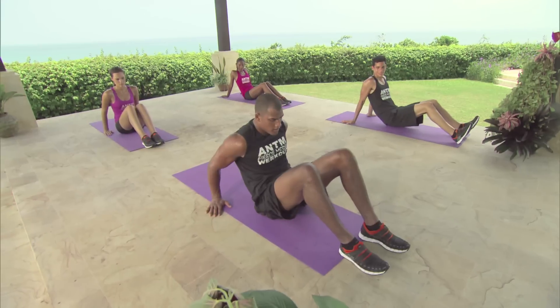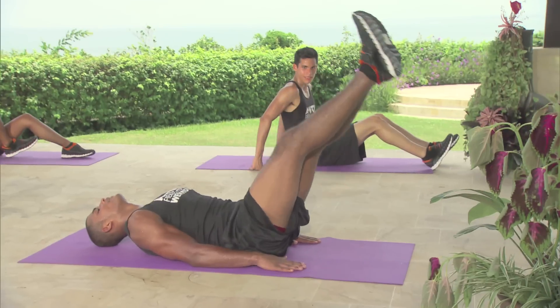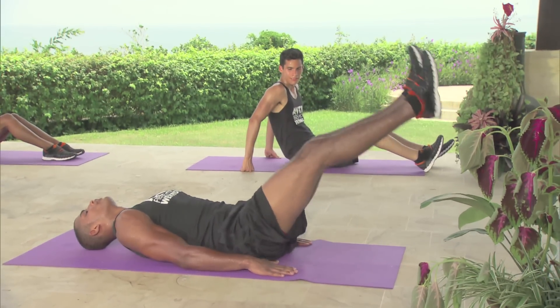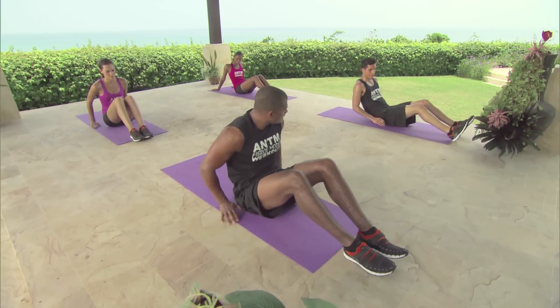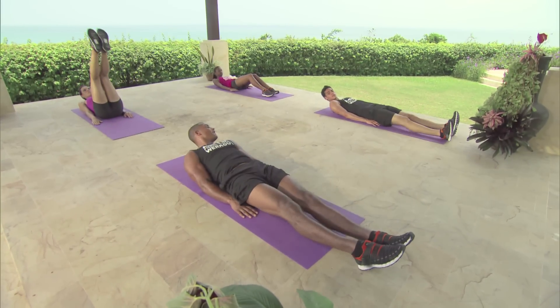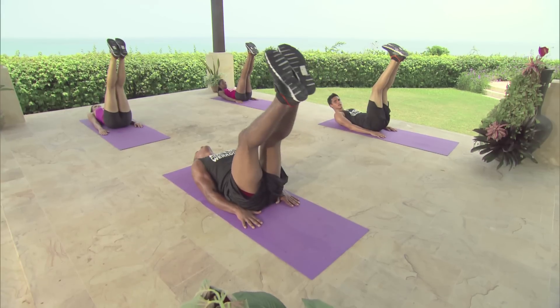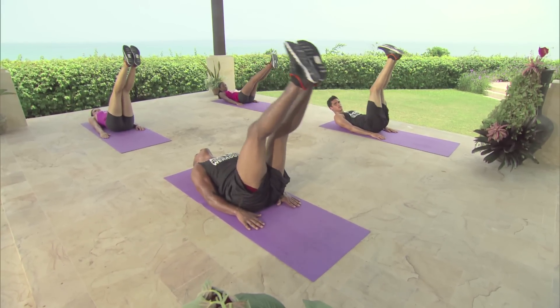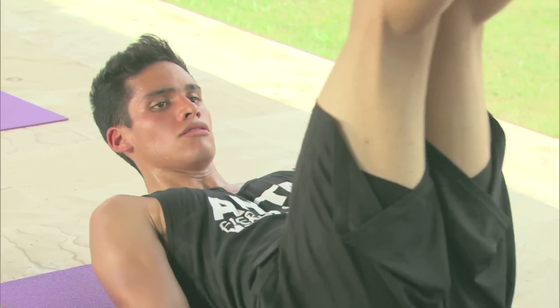Next up is wind it up corkscrews. This is how it looks — you lay flat on your back, keep your legs straight, and you just wind it up. We're going to do 5 one way, then rotate 5 the other way. Alright, get into position. Legs straight, up, and we're going to go to the left. 3, 2, go. 1, 2, 3, 4, 5.